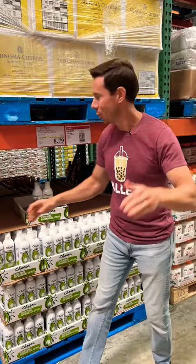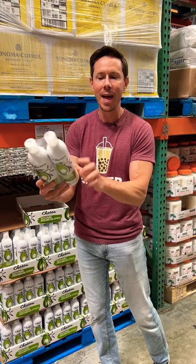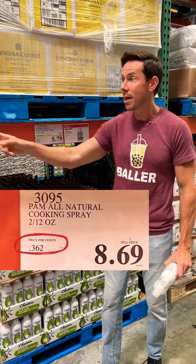Best in class anti-inflammatory avocado oil spray with none of the propellants or anti-foaming agents. It's actually cheaper than the Pam. Load up, my friends.